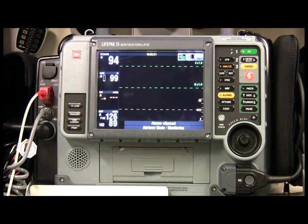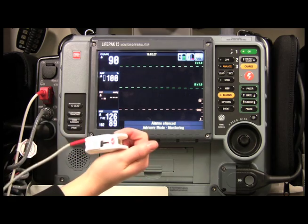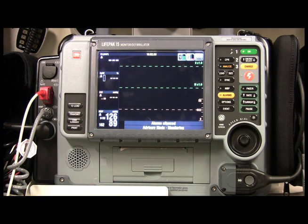Now I'm going to go ahead and disconnect the pulse oximetry and the blood pressure cuff.